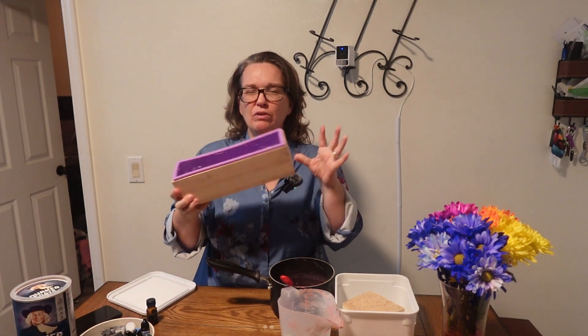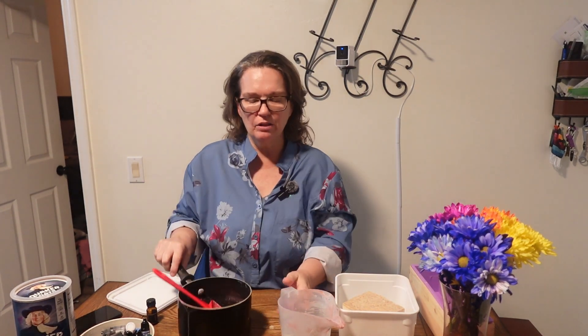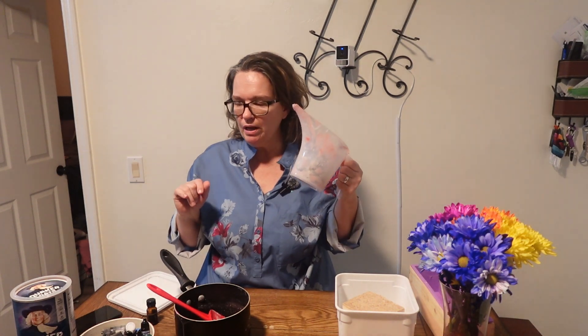This was one of those little kit thingies and it came with a crinkle knife cutter. With this melt and pour you can melt it in a pot, you can melt it in the microwave, whichever way you choose.